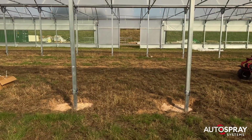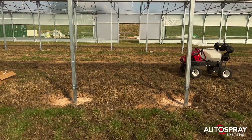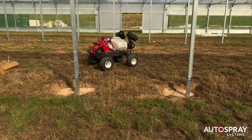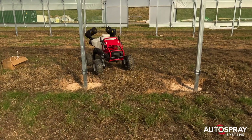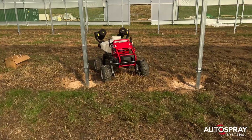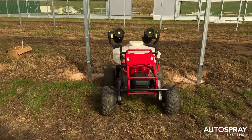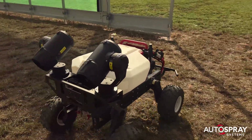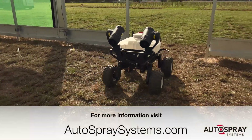As it happens, nothing. The XAG R-150 was arrow straight — no wobbles, no jitters — even under all the steel work. It even found the door, even though I did have to hold my breath as it took the last tight turn. Does XAG's RTK work in polytunnels? Hell yes, it does.